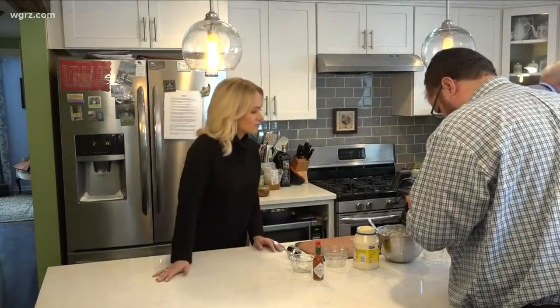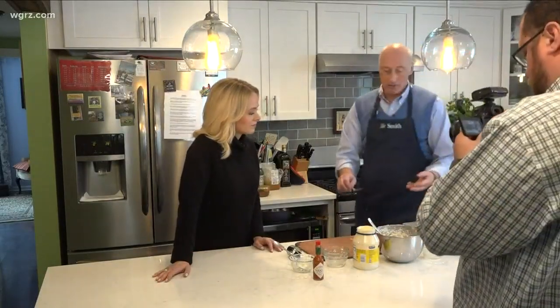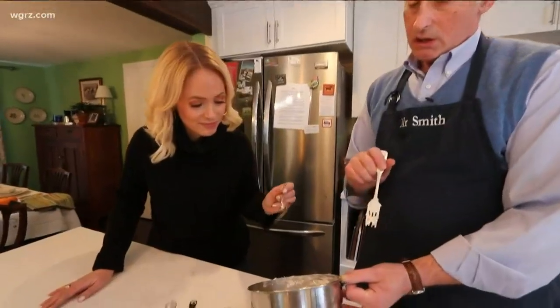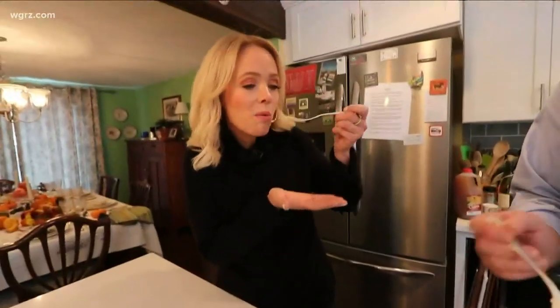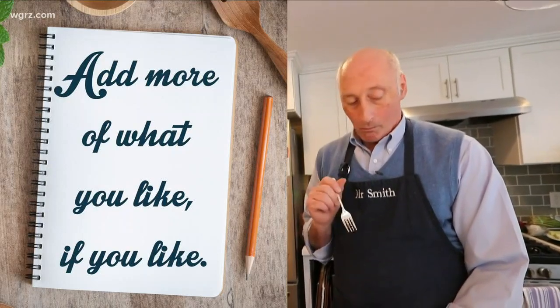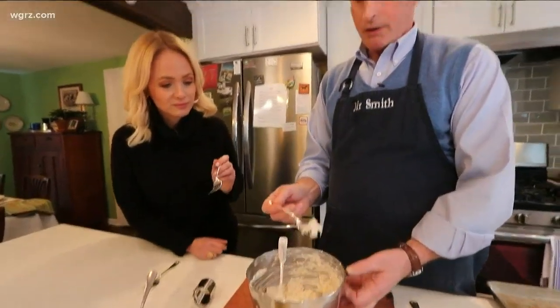Here we are, sort of at the finished stage of how it would look. And just for you, Kate, I'd like you to taste it at this stage. I'm going to taste it also, and then I'll sort of decide, because you've never had it before. I like it a lot.